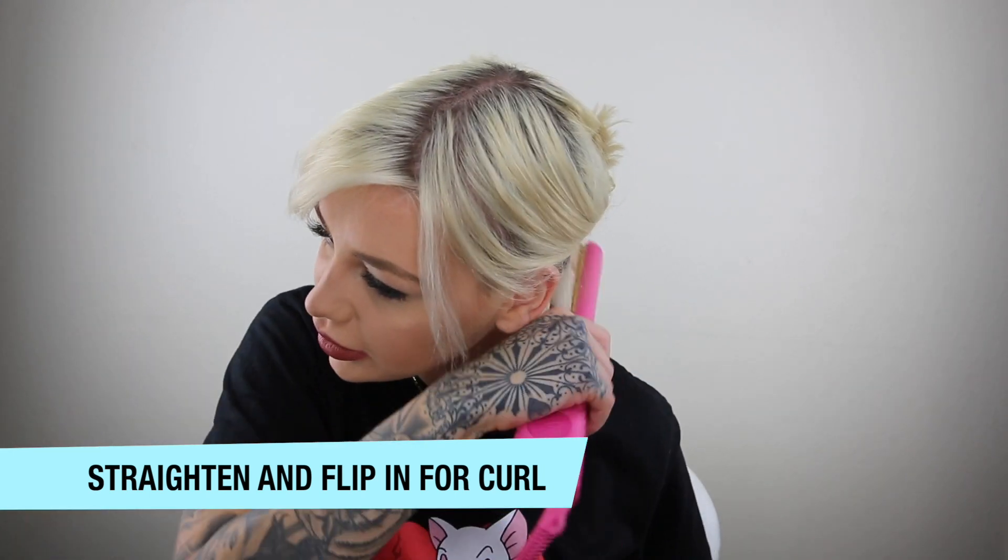So usually I just straighten it, and at the bottom I've been like flipping it in. I know this might be easier to do when you're just blowing out your hair, but I don't know how to do that.